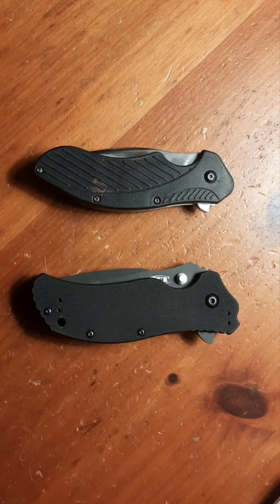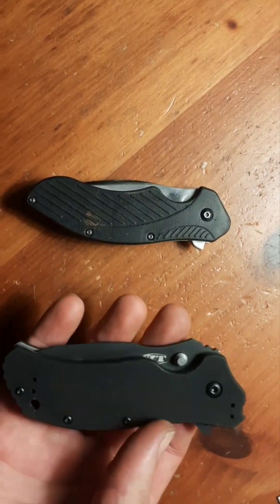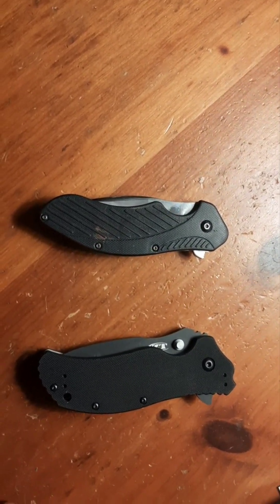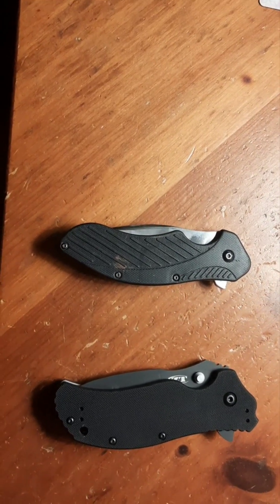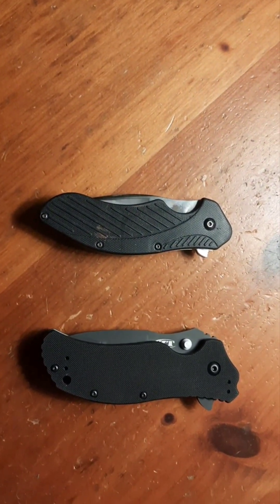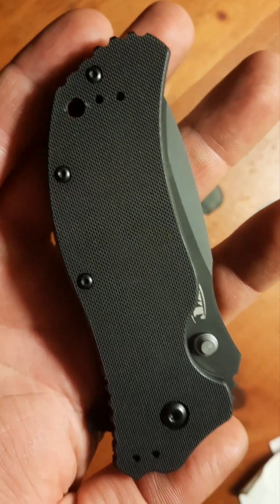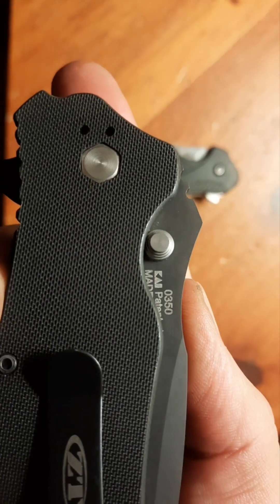I got the ZT and like I said, $130 - it's the cheapest I've ever seen this. I've wanted one for years but wasn't willing to pay what was being asked everywhere. $188 is like ZT's asking price. I found her for $130 and I questioned whether it was going to show up as a legitimate ZT or one of the counterfeit clones out there, but it showed up as a legitimate ZT 0350.